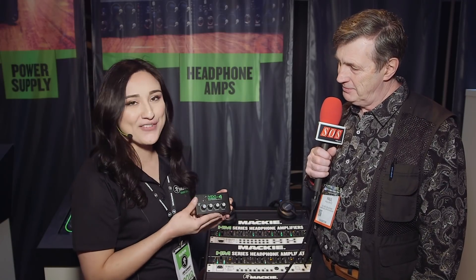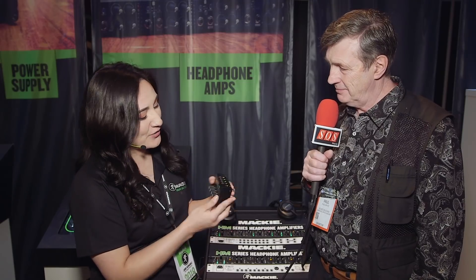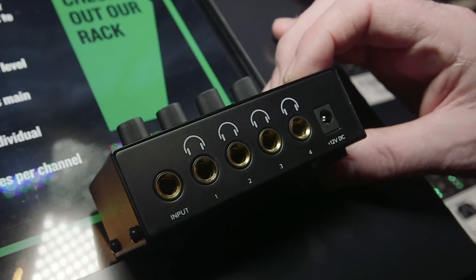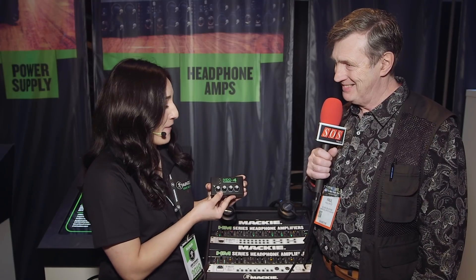Going into one of our more compact models — most affordable, most compact — just so you know, everything's built with an all-metal chassis, built like a tank. This takes a single source, feeds into four separate outputs, each with their own level. So this is great for podcasts, studio rooms, and great for mom and dad if you want to plop in a movie, set the kids aside, slumber parties — at a great price at $29.99.